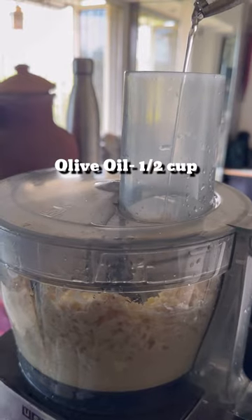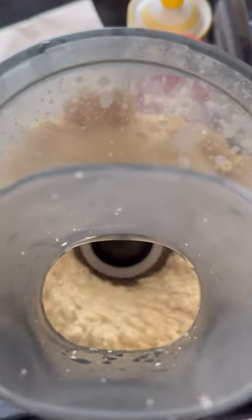Instead of water, we have to use olive oil for blending. You can store this dip for up to one month in an airtight container.